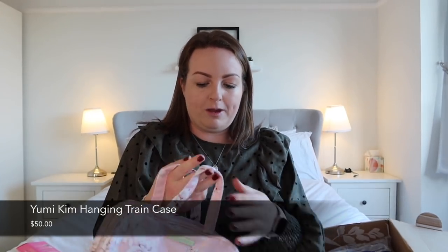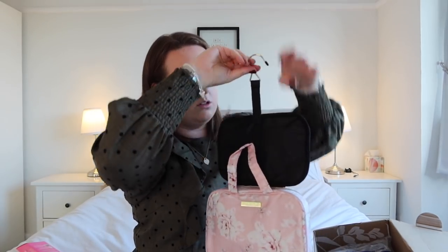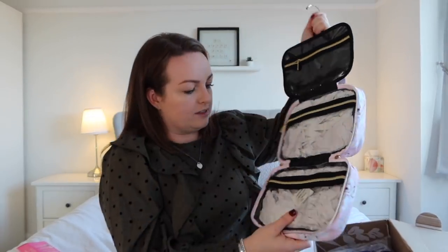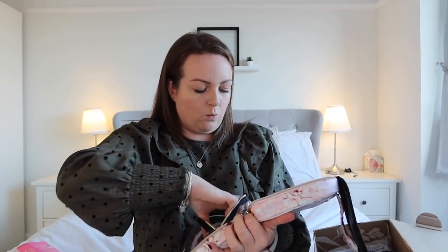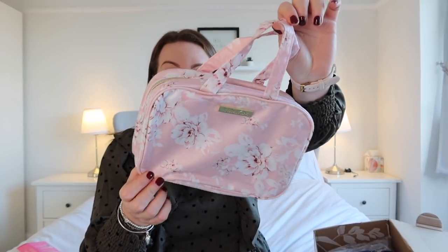Next we have a wash bag by a brand called Yumi Kim. It's got a hook — you can hook it back underneath when you zip it up, which is very handy. It's not massive but it'd be perfect for a little weekend away. It doesn't feel incredible quality but it also doesn't feel really cheap either. It's just one of those items I can actually see myself using when I can travel again. I don't love the design but it's cute, not too in your face. I'll get some good use out of this.